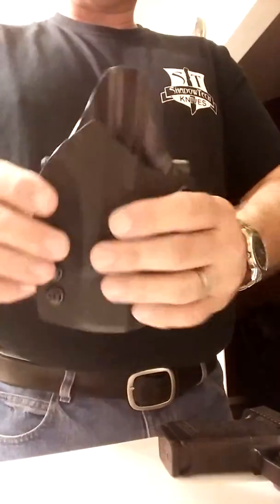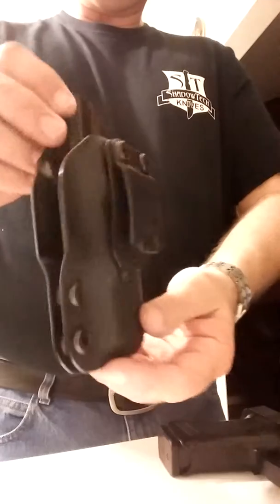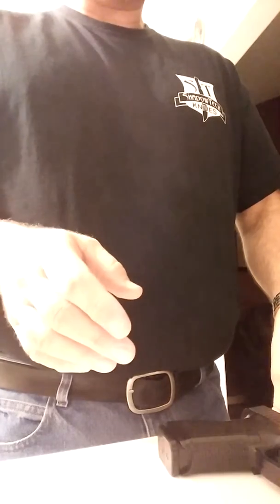Paladins run $55 plus shipping, about $5 shipping, 0.80 Kydex, USA made 100%. Scorpions, $45, 0.80 Kydex, USA made. Let us know. Thanks for the outstanding views on the last video — we really appreciate it.